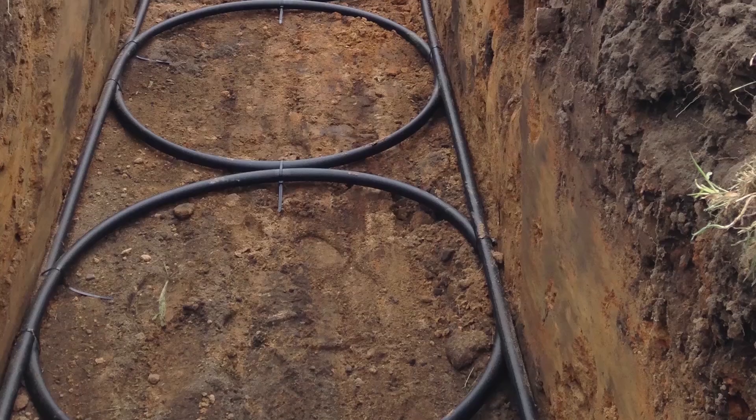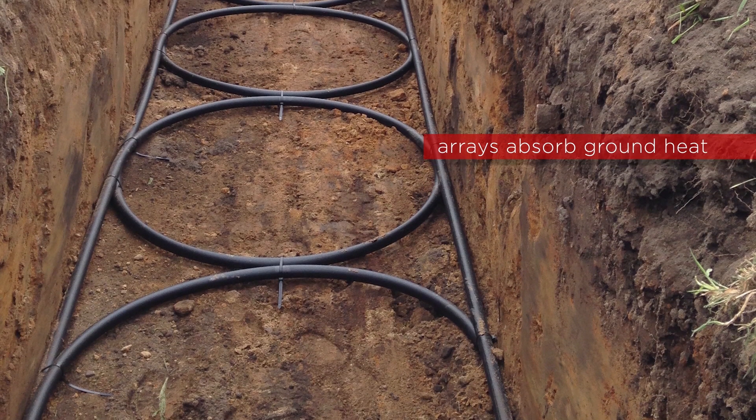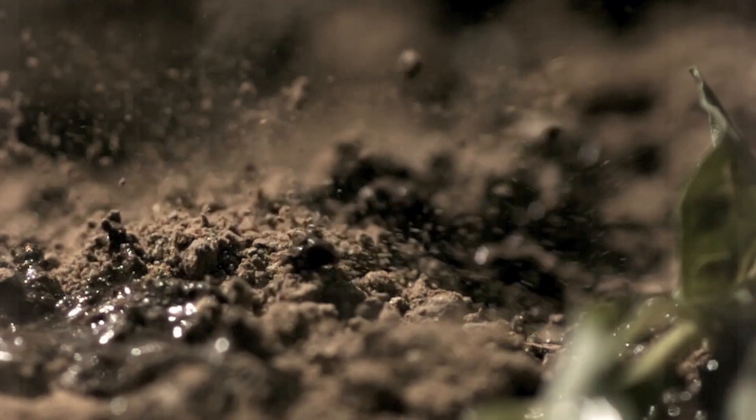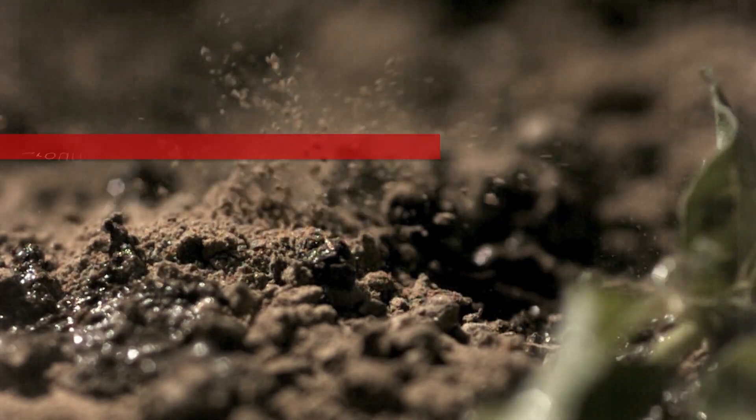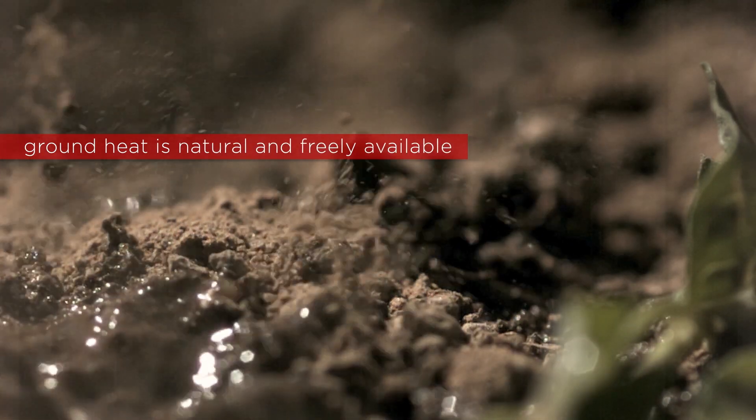Ground source heat pumps can take heat from three types of renewable sources: soil, rock, and water. They do this by using collectors buried under the ground called a race, which are made from buried pipework that absorbs the heat. A ground source heat pump is a really efficient system as it uses freely available stored heat energy which naturally occurs through sunshine and rainfall and is regularly replenished. Temperatures below ground remain constant all year round, so the energy source is stable no matter the weather, season, or time of day.